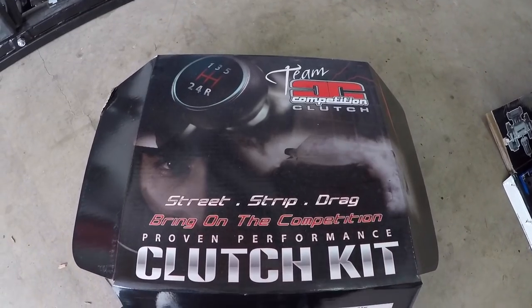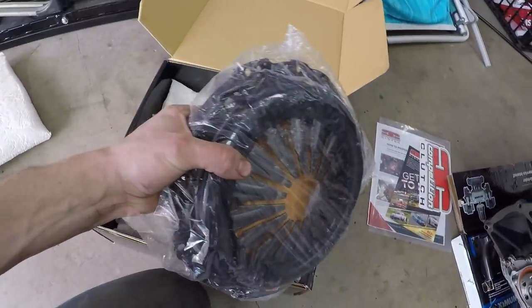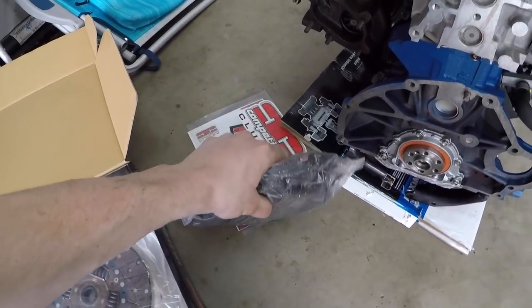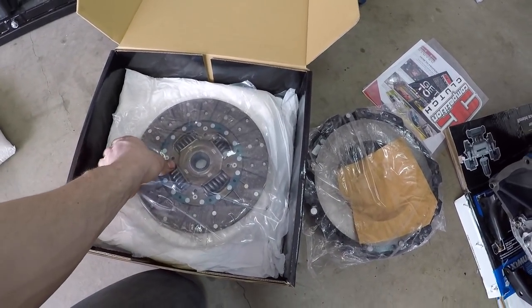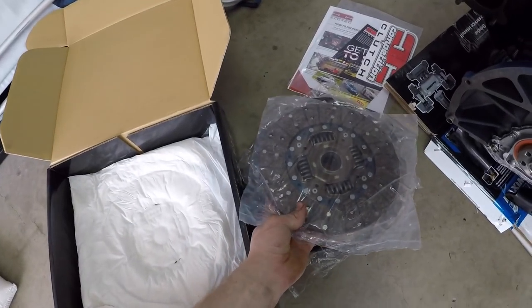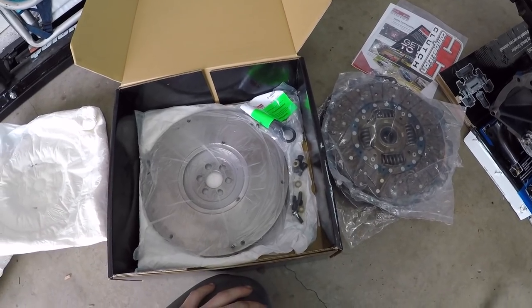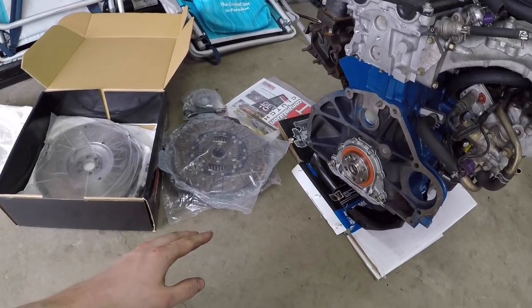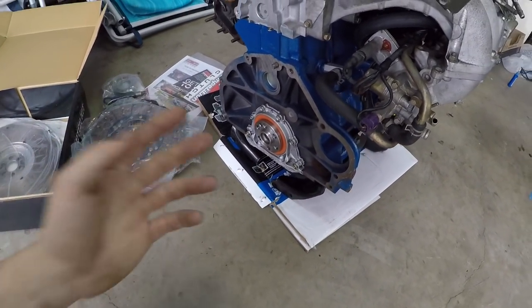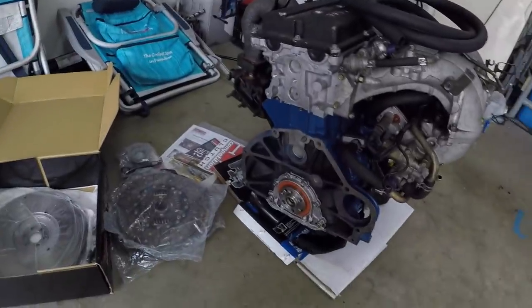I'm going to be putting the clutch on now. I got a White Bunny competition clutch — it's good for like 450 horsepower. It's similar to stock in terms of pedal feel but also grabs a lot harder. I don't want it to be super stiff because I'm going to be daily driving it. Actually, I just realized I can't put the clutch on right now — I forgot that I need the dust cover. It goes on before the flywheel, and that is in there, so I've got to pull the engine.